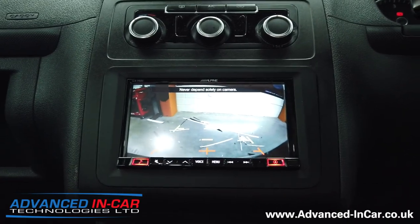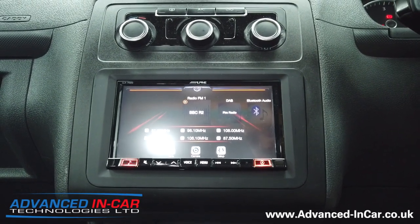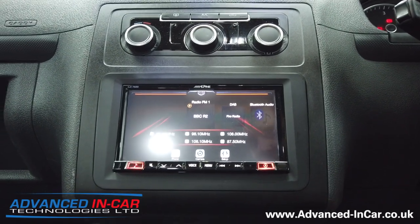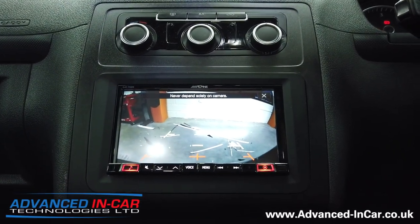When you take it out of reverse, the parking sensors — which are factory-fitted ones — switch off but still beep. Also, if you turn the ignition back on and press the camera button, you've then got the image from the camera as well, which is quite cool.